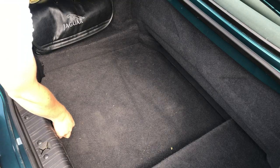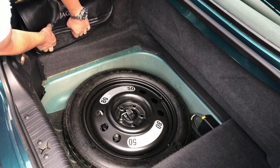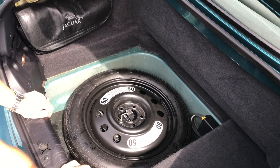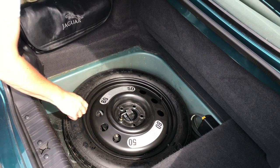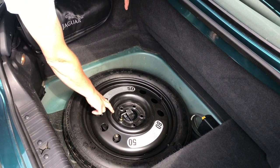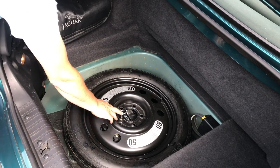If we lift our boot floor panel out and tidy that up, we get to our spare wheel well. The XK8 comes with a space saver spare. If you've got a bright orange one, that means it's an alloy wheel. The black ones are in the earlier cars or as a cheaper option.